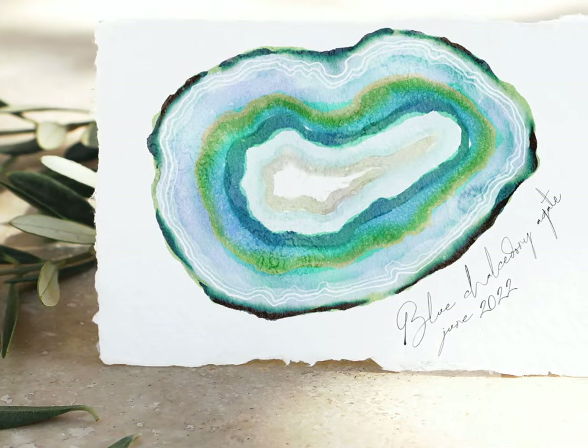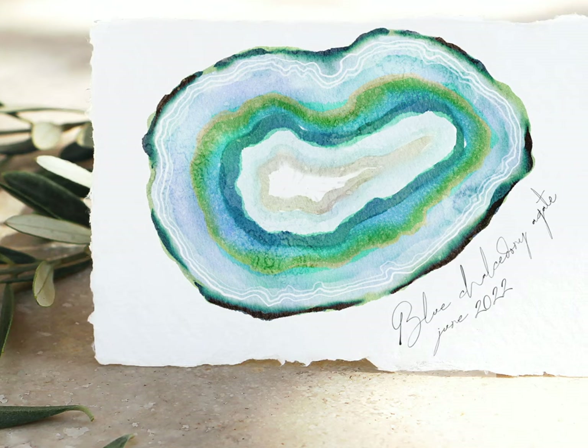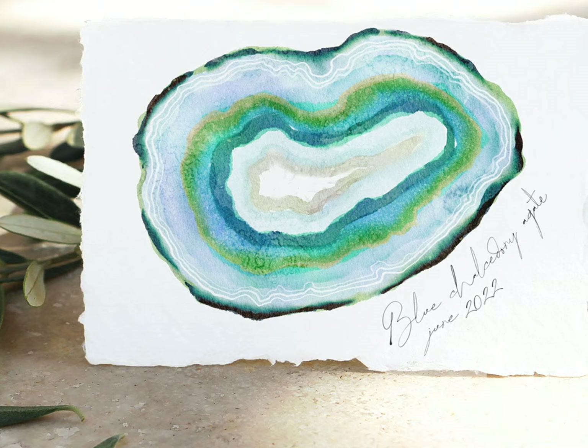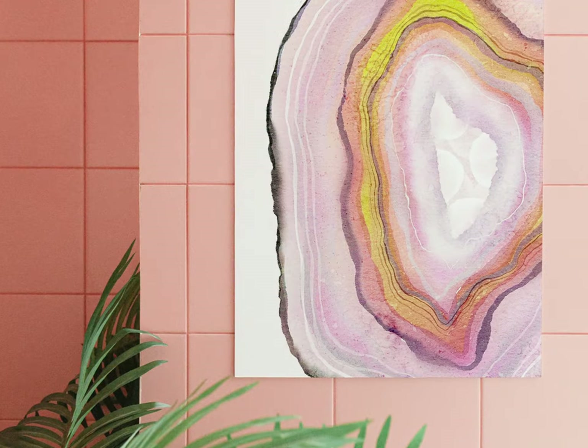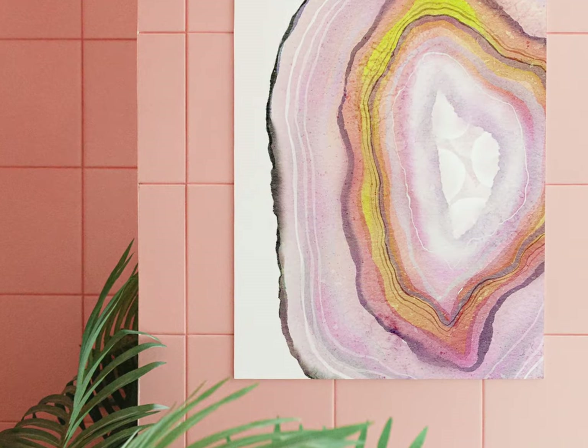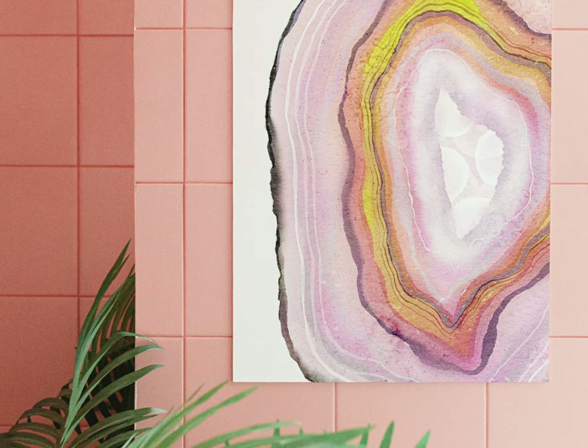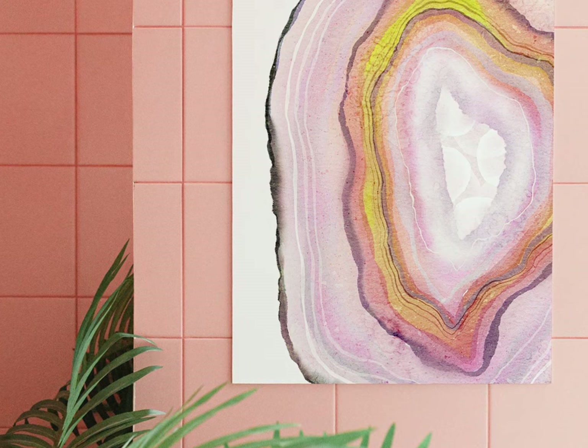In today's video, I'm going to explain a really satisfying and relaxing way to paint watercolor agate and geode slices in Procreate. Not only is this a great painting exercise, the results are also totally sellable and look great as stock graphics or as individual framed prints.